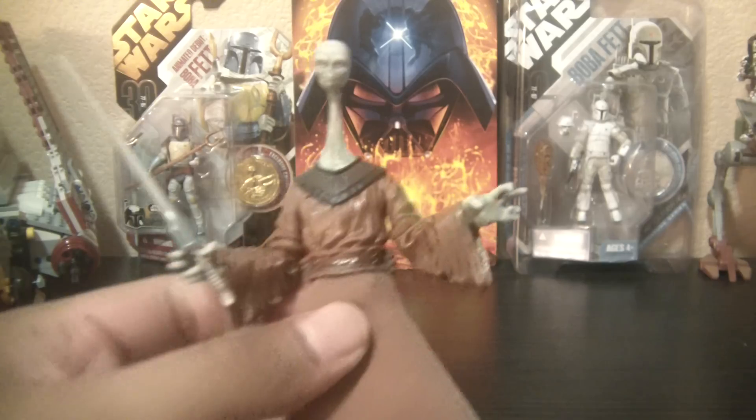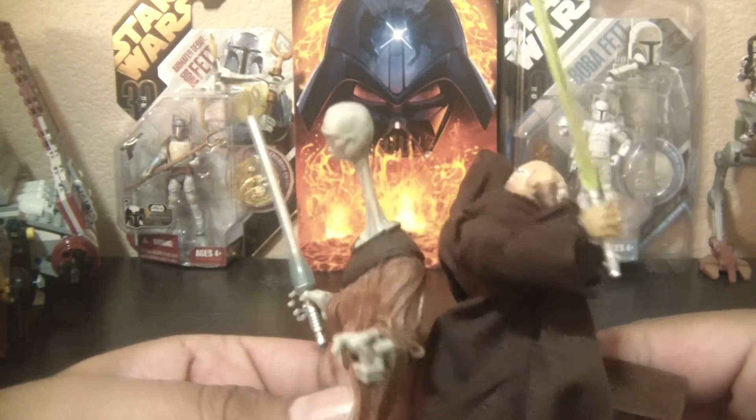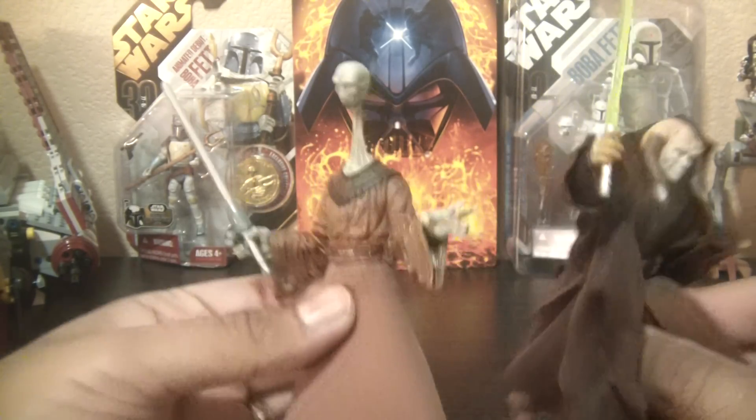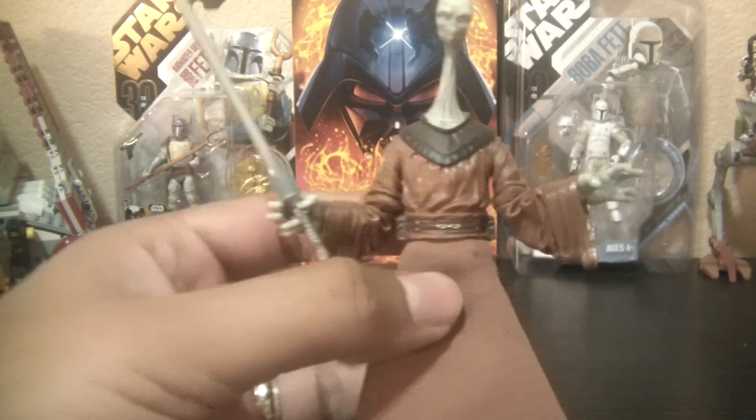As a size comparison with the neck, he does stand a little bit taller — of course due to the neck, not much taller. But there he is compared to, say, C-3PO. He's a little bit taller, of course, due to that neck.